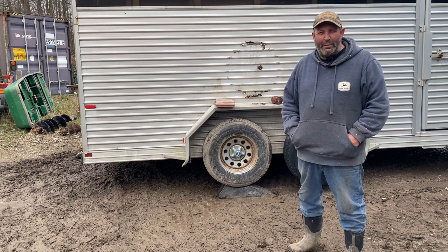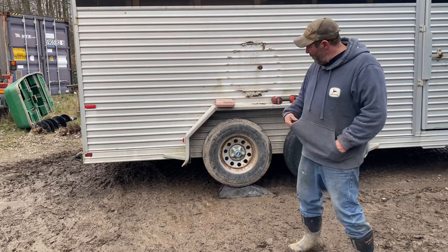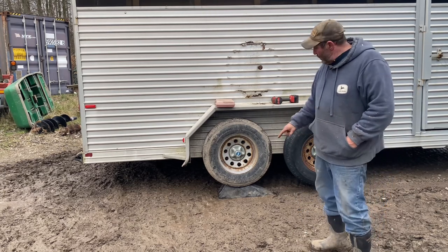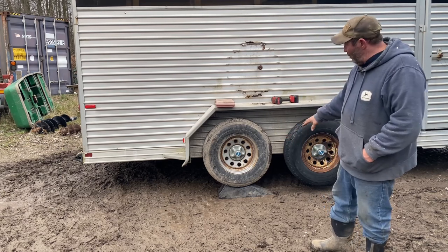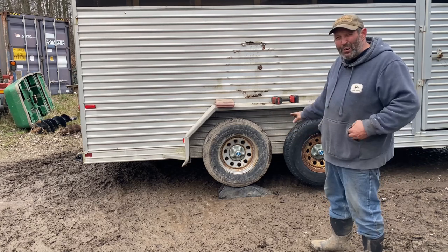Hey, this is Brad with Blue Nile Farm. I'd like to give you guys some tips for when you're traveling around with a trailer and you have tandem wheels. One of the best investments you can ever do is buy one of these little tire ramps — trailer buddies, call them whatever you will. They're a plastic ramp that you just back over with a tire that isn't flat.